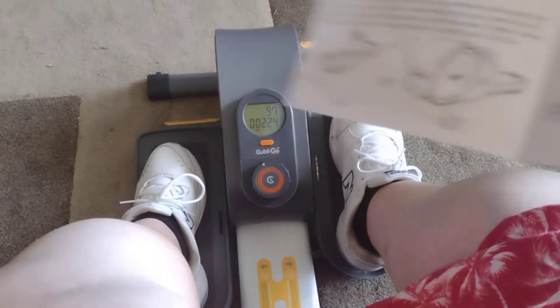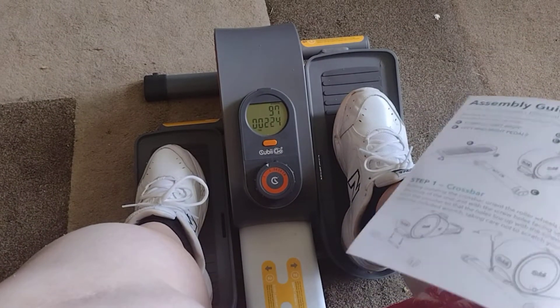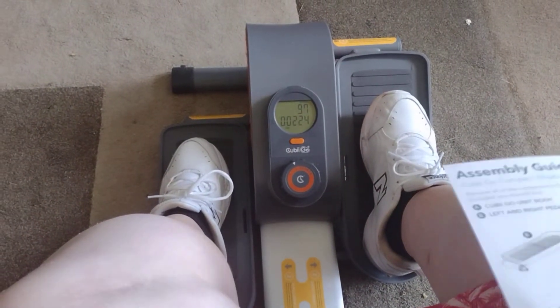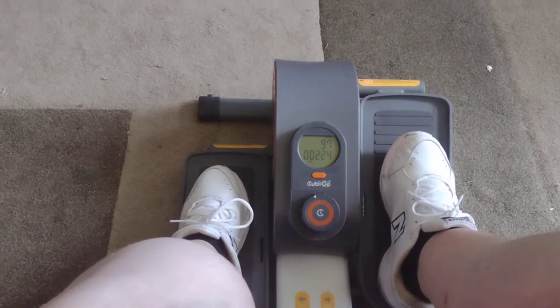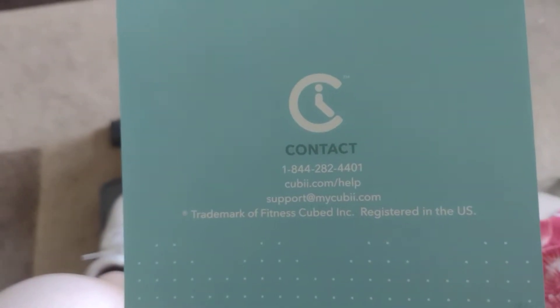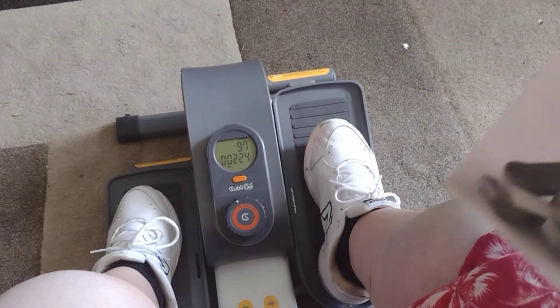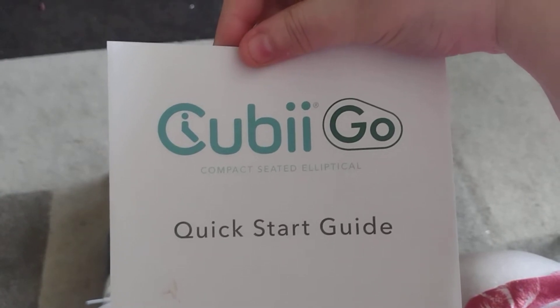You get a wonderful booklet that shows you how to assemble and pedal and all the good stuff. Sorry, my fat little fingers just don't want to work with me today. In step 4, there's an app you can use on your phone, which I choose not to do, but there is company contact info for QB help and support.